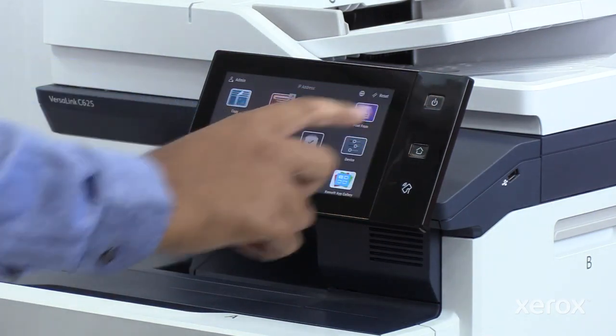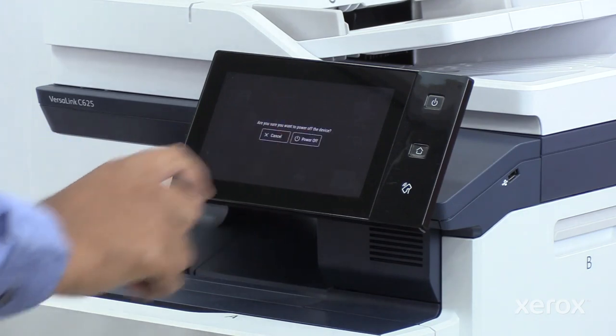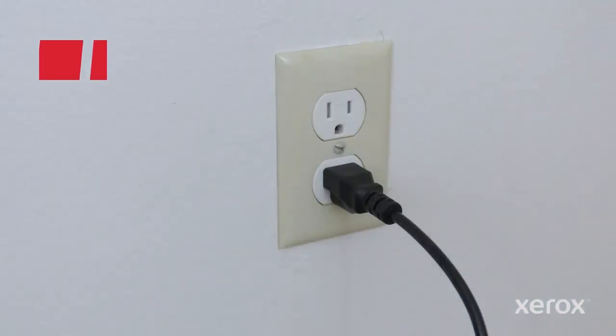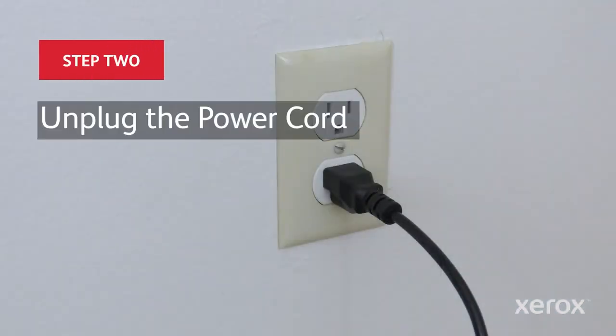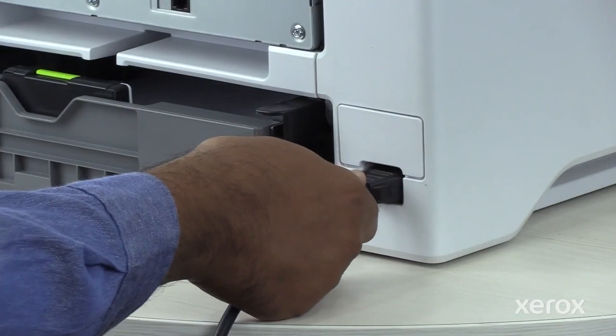Press the Power button, then touch Power Off. To prevent personal injury, unplug both ends of your power cord.